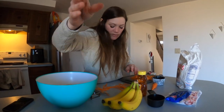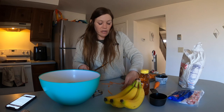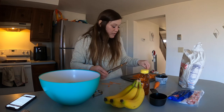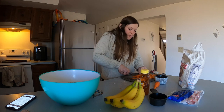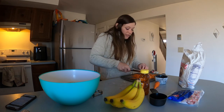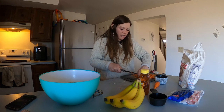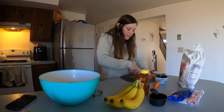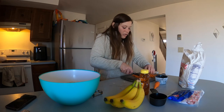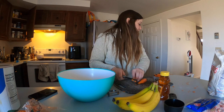Pro tip: start your oven - it needs to preheat. You're going to bake these at 350 degrees. The recipe calls for molasses, which I did see at the grocery store, however I already had some honey at home and my friend said that was okay to substitute with, so we're going with that today.